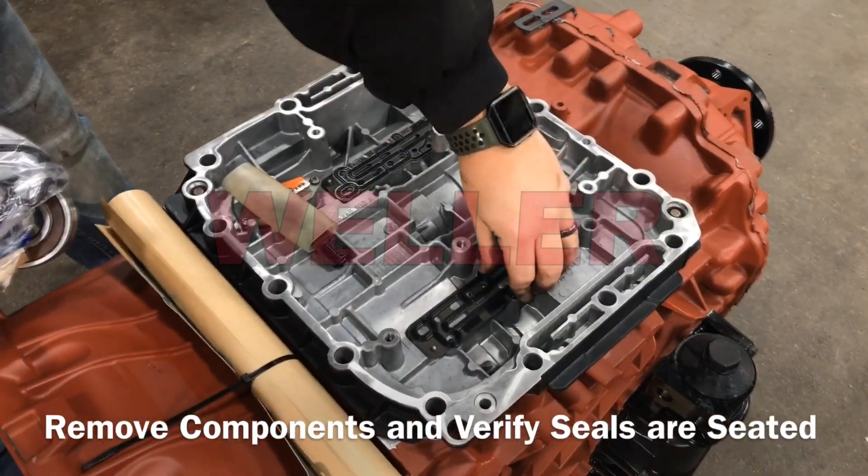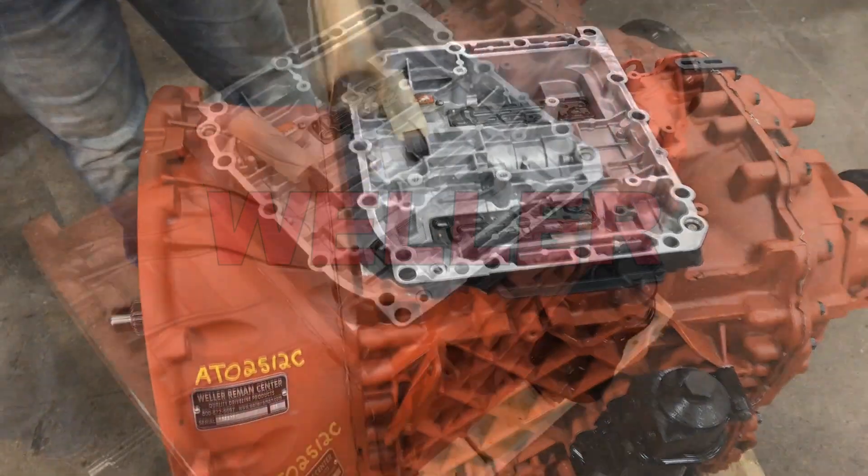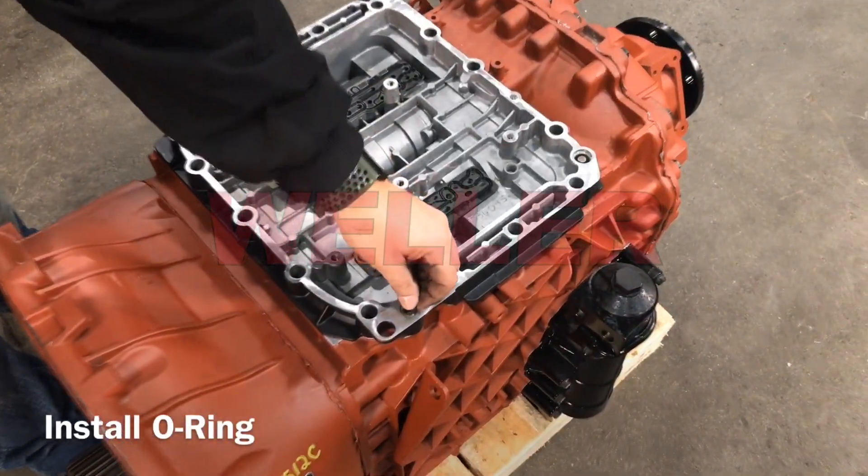Verify the two solenoid valve seals are correctly seated. Install the new o-ring into the lower control housing.